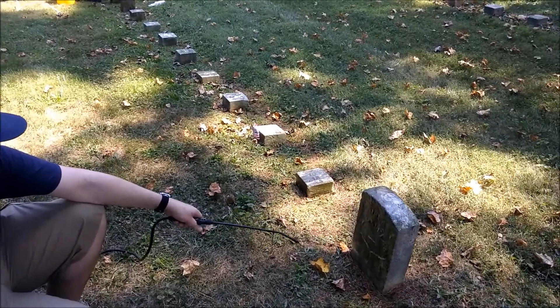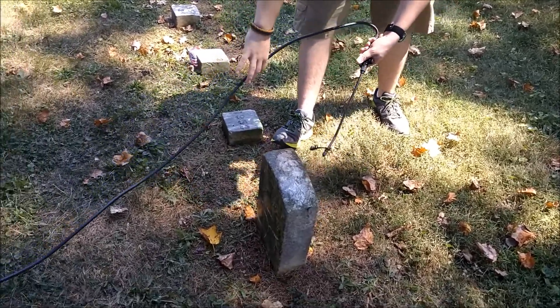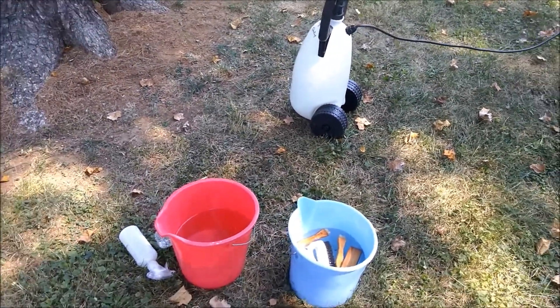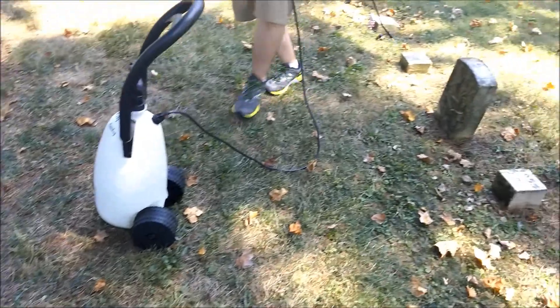First, you want to get the surface completely wet with just water. You're going to need a pump hose, two buckets, brushes, and a pump. It would be preferred if you had another water bottle there just to make it easier on you.